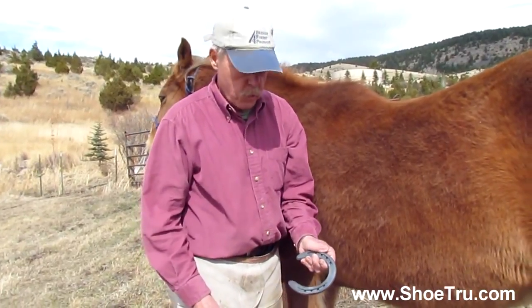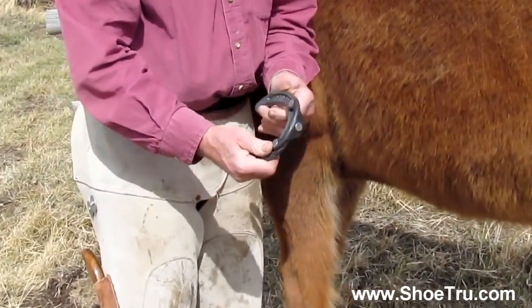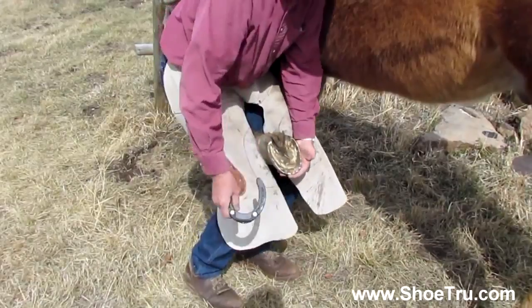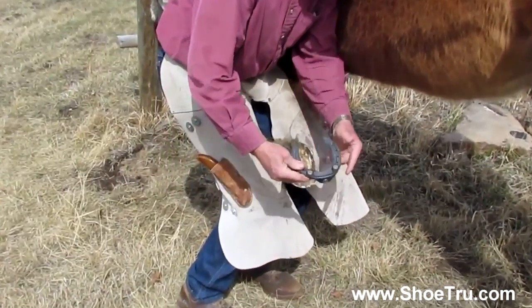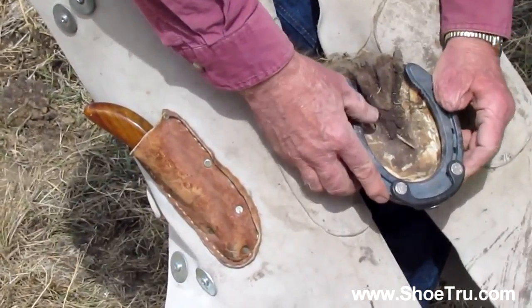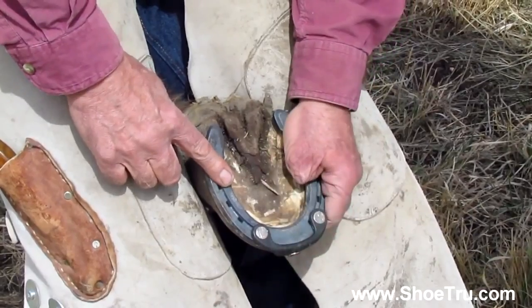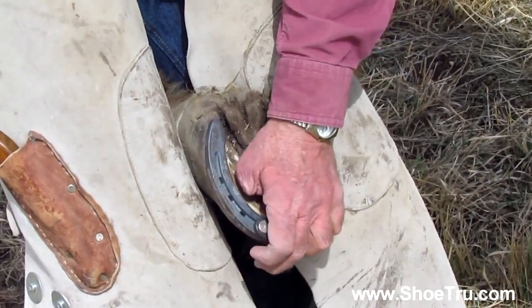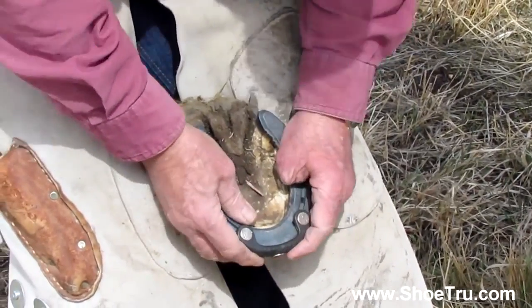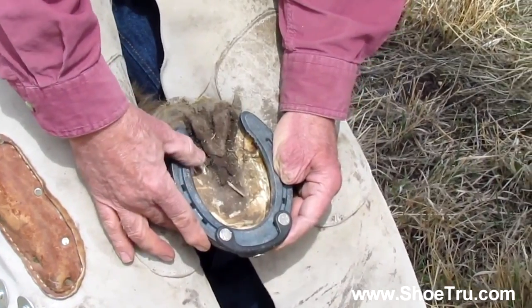I'm ready to put this shoe on the horse. I take my toe clip, place it right here at 12 o'clock — it's ready to go. I pick his foot up and it's between my knees. I take this shoe and just draw it back to his toe. It stopped — the shoe is in perfect alignment with the hoof. All I have to do is hold my hand there. I don't have to peek down or feel around because it can only be in one place — where it stops right at the toe.